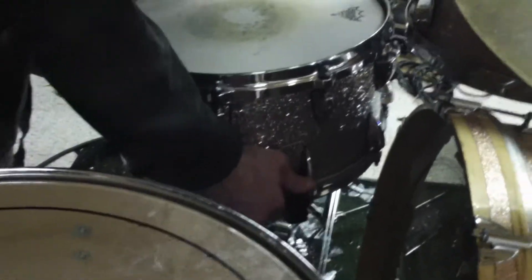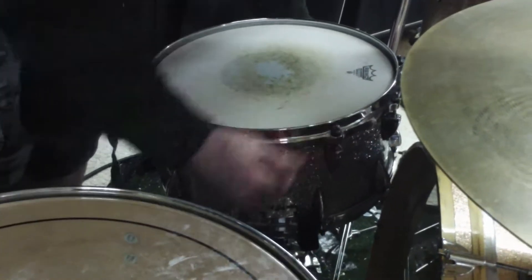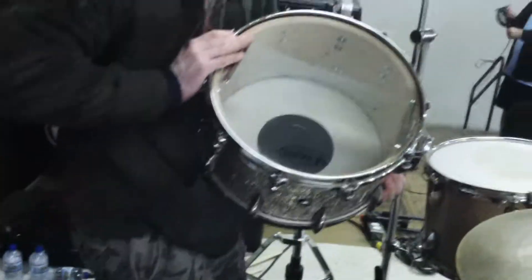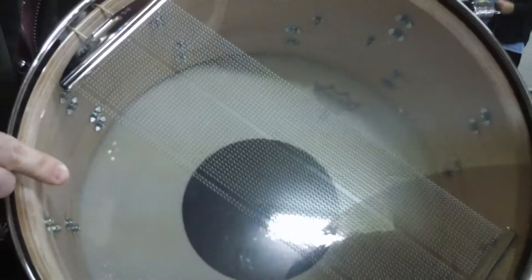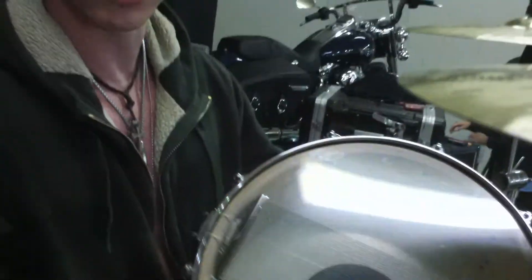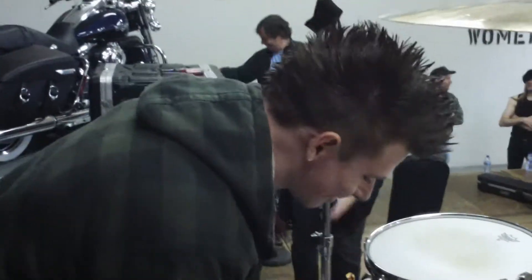So the snare is 10-ply, compared to the 7-ply on the Ludwig kit. The 10-ply maple snare drum has an amazing crack — the thick shell gives a lot of high-end projection. Extremely thick shell, nice and loud as hell, lots of crack. I love that crack.